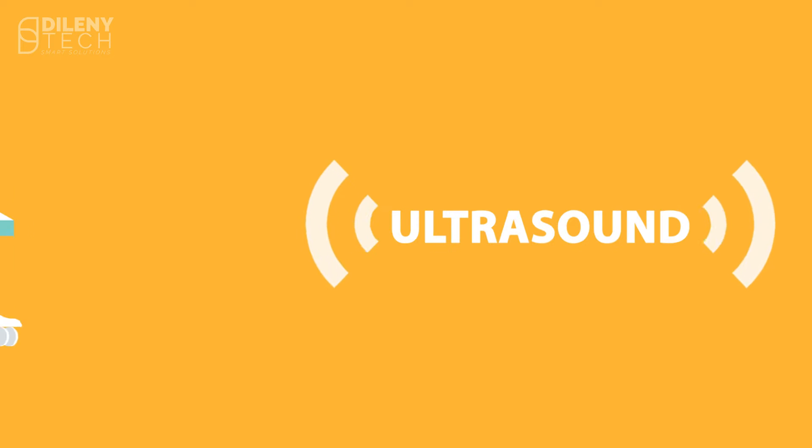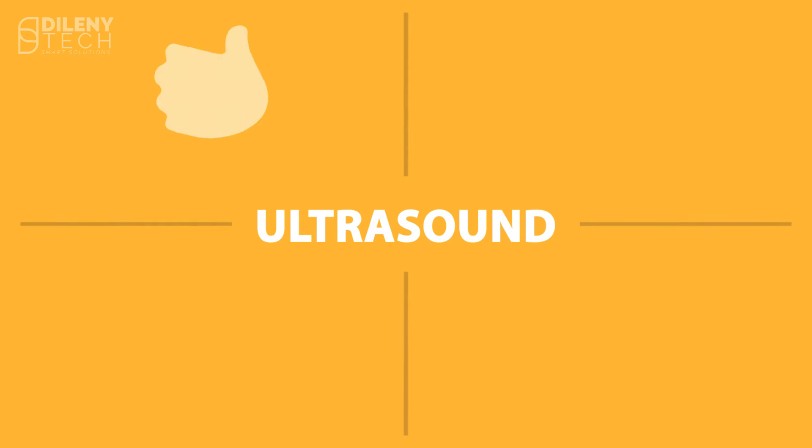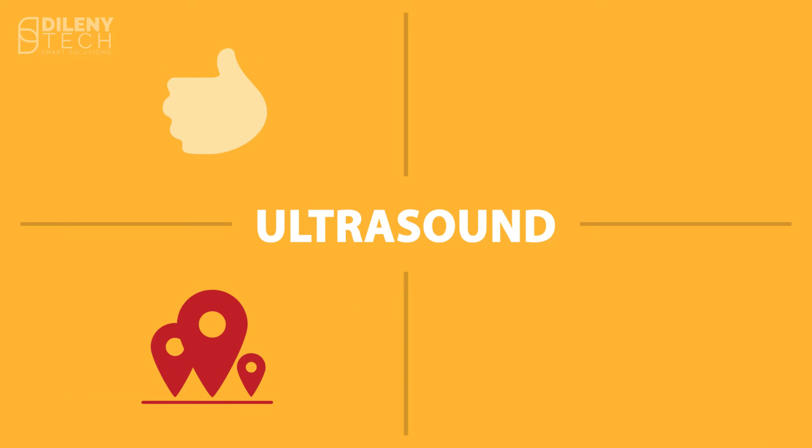Ultrasound imaging may be considered the first choice for medical imaging due to its high resolution, availability everywhere, low cost, and safety.